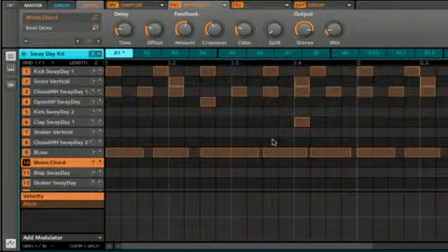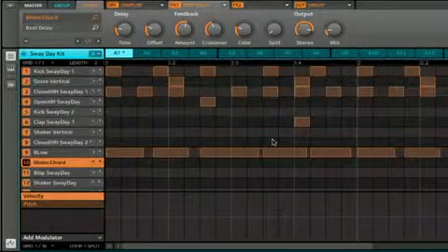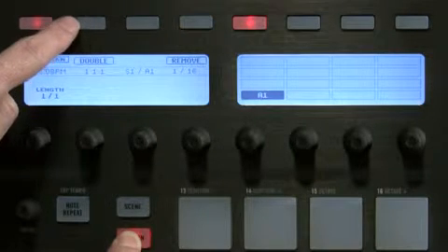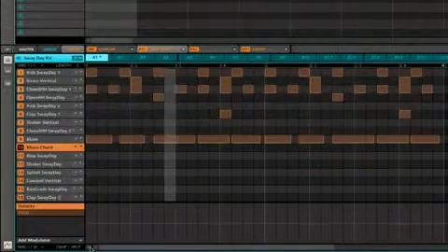I'm going to record this lead sound on our existing pattern, but the pattern is currently only one bar. If you want to give yourself a little extra room to solo, you can hold down the pattern button and choose button 2 above the LCD — this will double the length of the current pattern. Great, so let's add a lead part to our pattern. We'll see you next time. Bye.